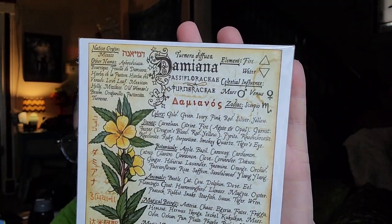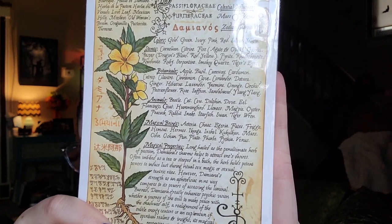Our herb is Damiana! The element is Fire and Water, celestial influences are Mars and Venus, and the zodiac is Scorpio — that's my rising sign, so maybe that's why I'm enjoying this so much. Other names — I always like telling you the other names because sometimes people from different regions know things by different names. Also known as: Aphrodisiaca, Fule de Damiana, Herbe de la Pastora, Herbe del Venado, and Mexican Holly.